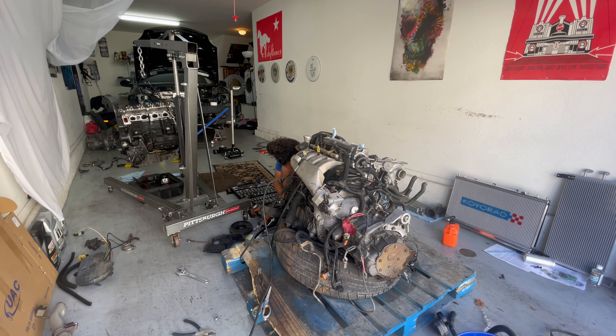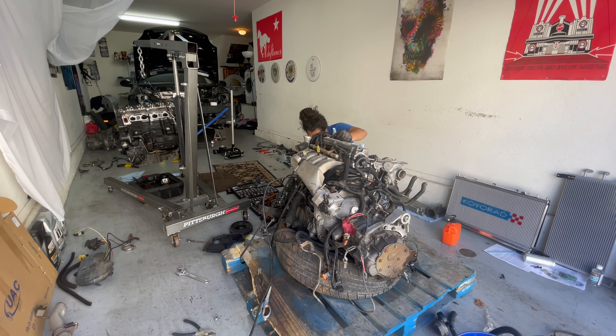I just knew that preparing that surface might be a pain in the ass, which unfortunately it was because it was slightly pitted. So I had a lot of hand sanding work to do — I used about 80 grit and 100 grit cloth to kind of prep the surface.